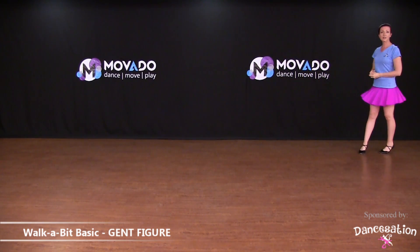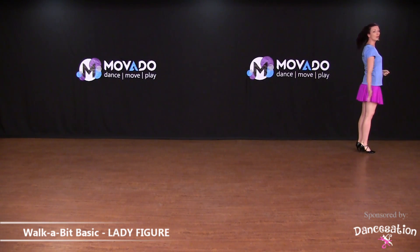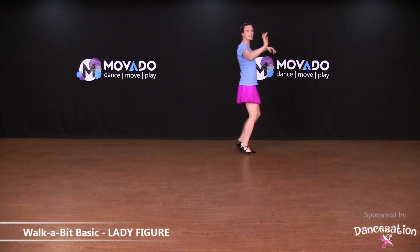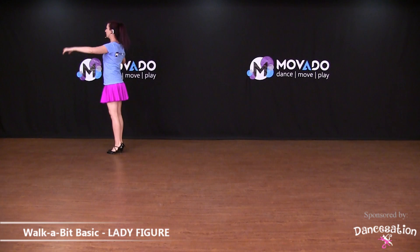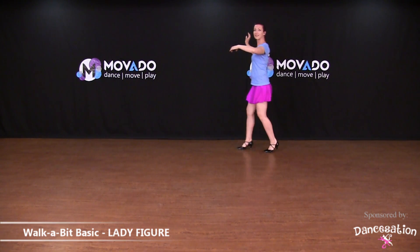For the lady going backwards, starting with the right foot first, walking backwards — or rather, dancing backwards. Let's show it from the other side, starting with the right foot. And now you are dancing.